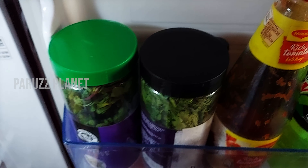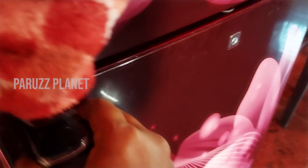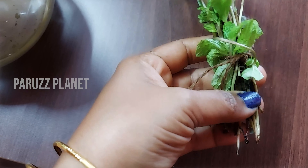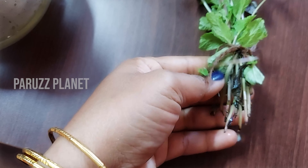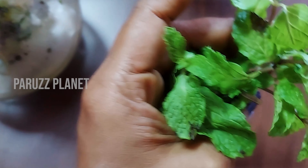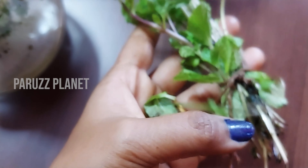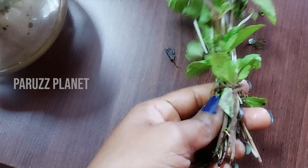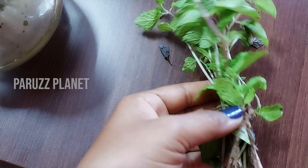I'll cut the two eggs in the middle. I'll cut them in half. It's half of the egg — I'll cut them in half.